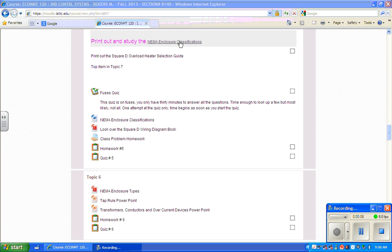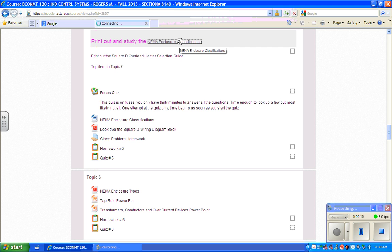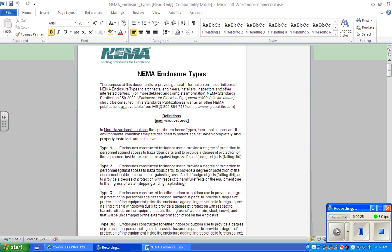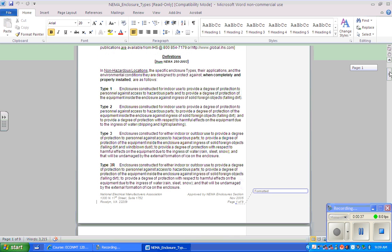Before this morning you should have gone to the website and printed out the NEMA enclosure classifications. I want to talk about those this morning, among other things. This information sheet comes from NEMA, the National Electrical Manufacturers Association, and it describes the different NEMA enclosure types. So let's talk about those.